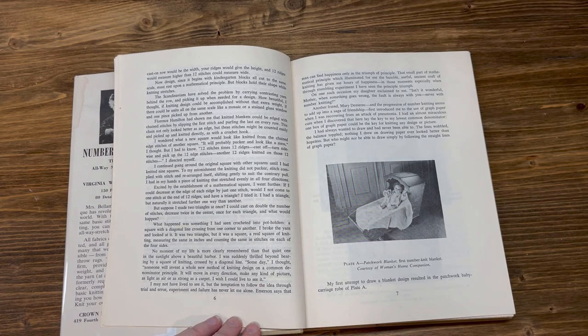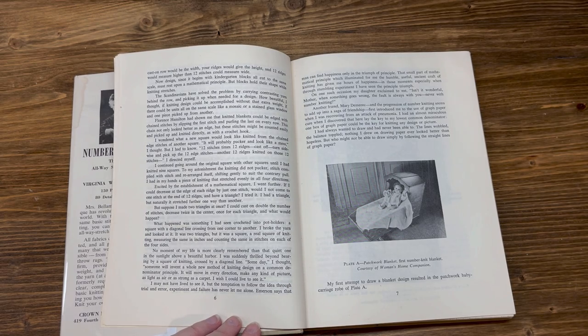Emerson says that man can find happiness only in the triumph of principle. The small part of mathematical principle which illuminated for me the humble, useful, ancient craft of knitting has given me hours of happiness. My daughter exclaimed, 'Isn't it wonderful, Mother, when something goes wrong? The fault is always with you, never with number knitting.' Another friend, Mary Demorak, first introduced me to the use of graph paper when I was recovering from an attack of pneumonia. I had an almost miraculous cure when I discovered that here lay the key to my lowest common denominator: one box of graph paper could be the key for knitting any designer picture.